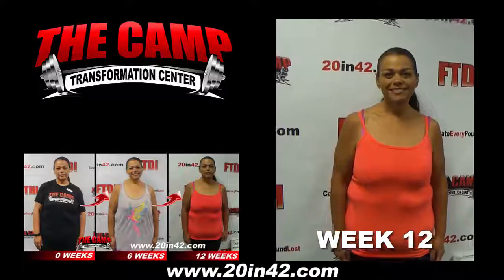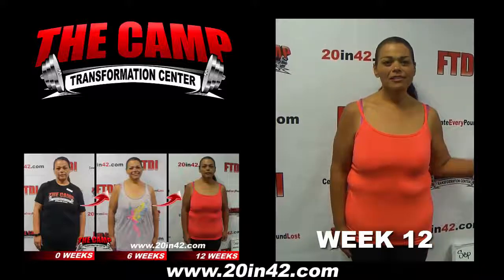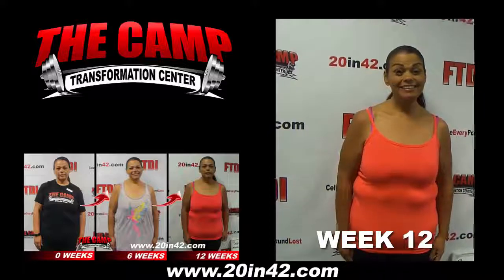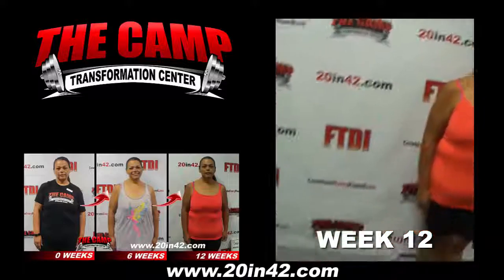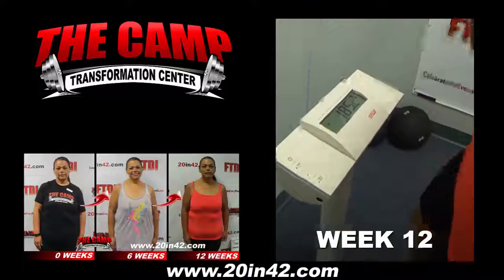I'm here with Lupe. She just completed the September 11th challenge. What number challenge is this for you? This is my second challenge this time around, but then I put it all together. Her initial weight was 206.5. She needs to be at 186.5. Go ahead and step on that scale. 185.2!